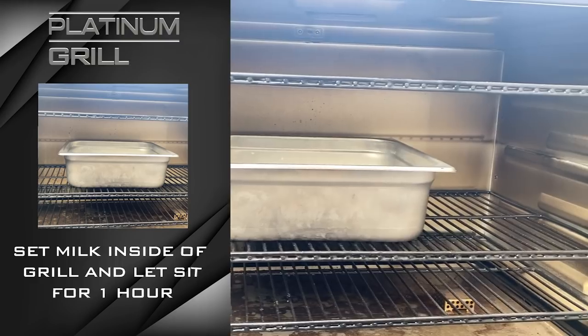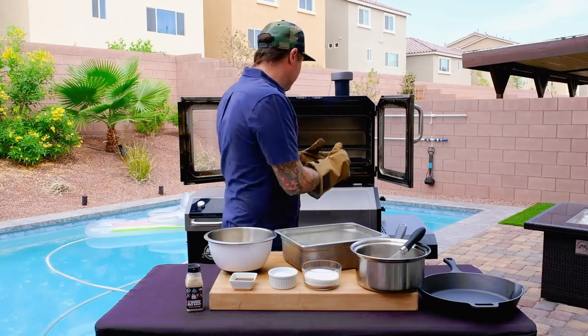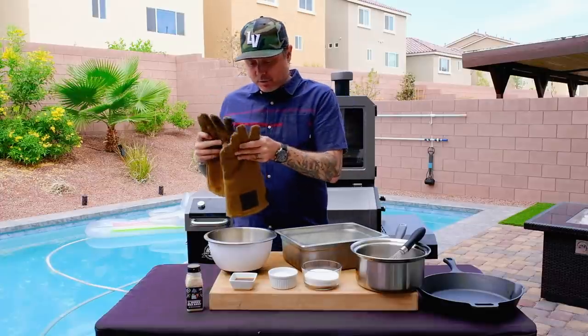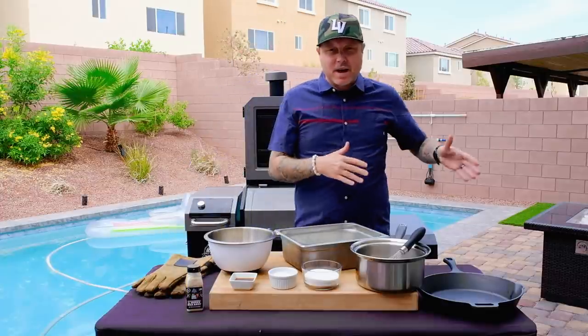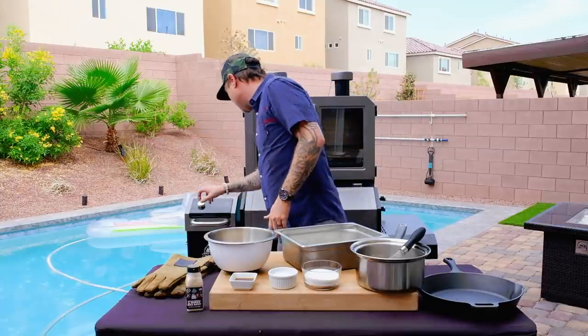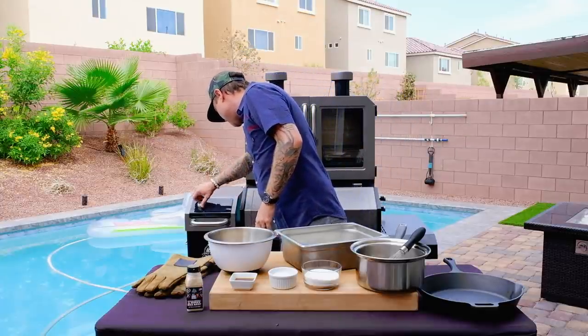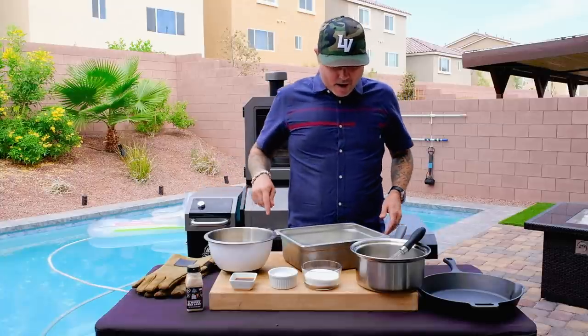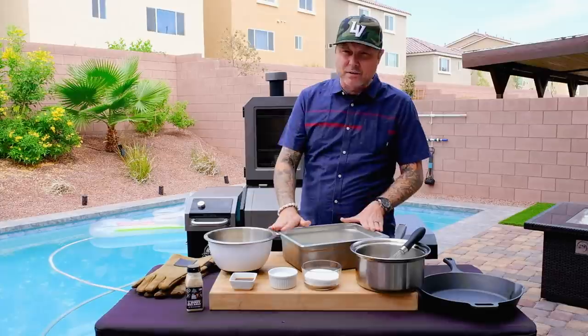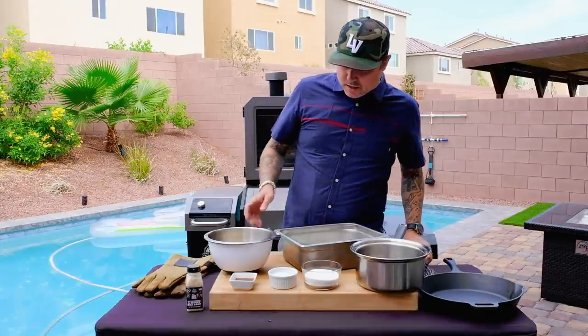This cream has been on the smoker for one hour. Now we're going to crank up our grill a little bit because we could take this inside to make our crème anglaise, but it's a beautiful day so we might as well enjoy the outside. We're going to crank this up to 325. It was pretty cool up here, so this shouldn't have gotten too hot — it should have just gotten that nice smoky flavor.